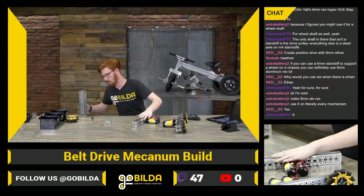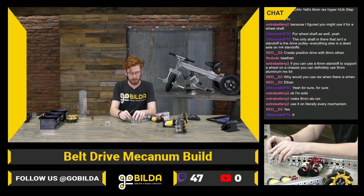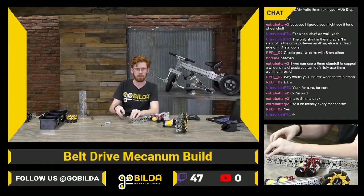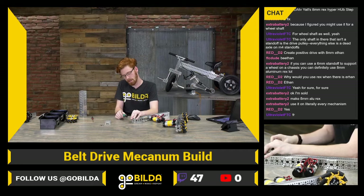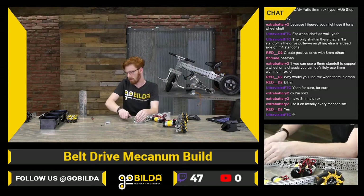We've got our other side of our crossbar on, and this is actually starting to look like a drivetrain all of a sudden. If I hadn't built this one earlier it would be a little more fun seeing this come together — but since I did already, we can still enjoy this moment.